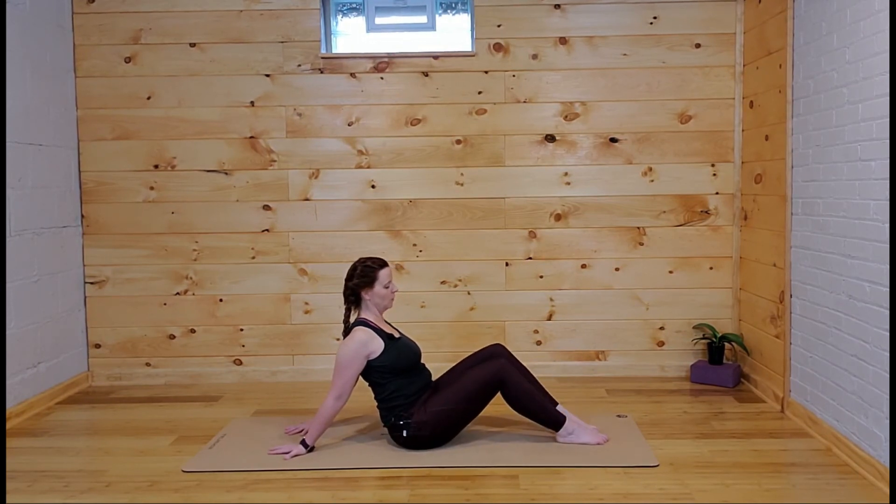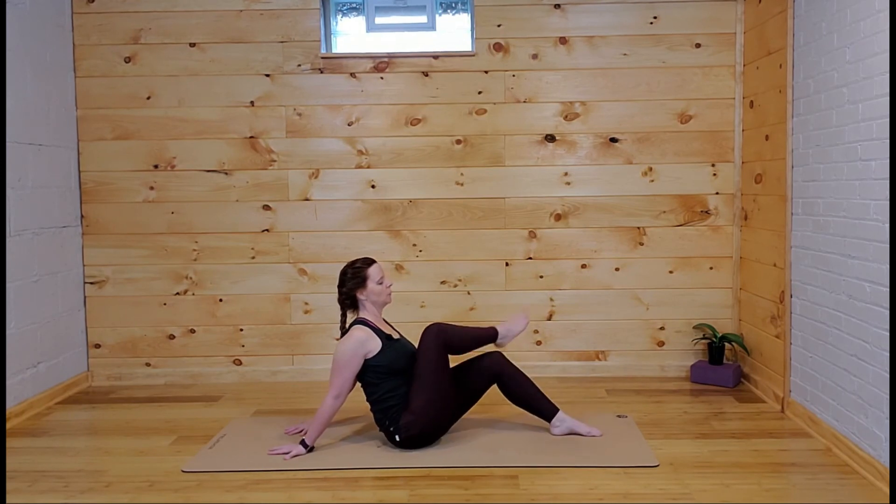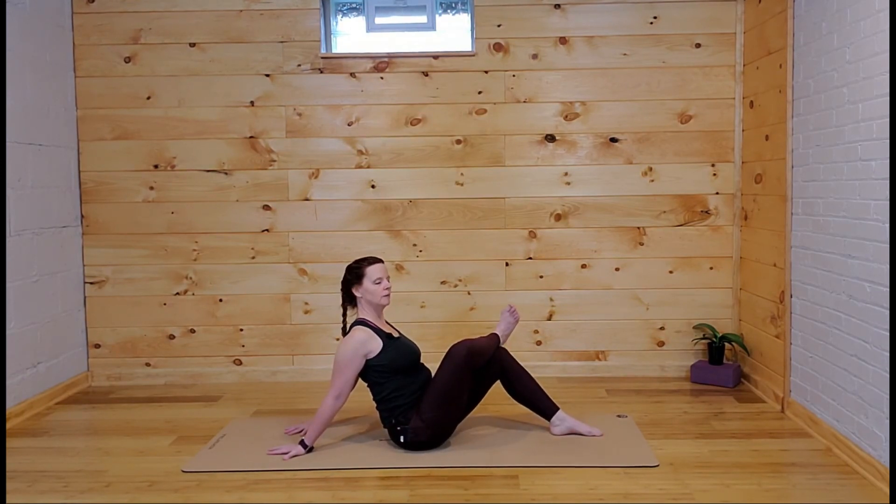Release that right foot if you have it over the left, then bring the left over the right, flexing through the foot that's on top. Maybe walk those hands back just a tiny bit.